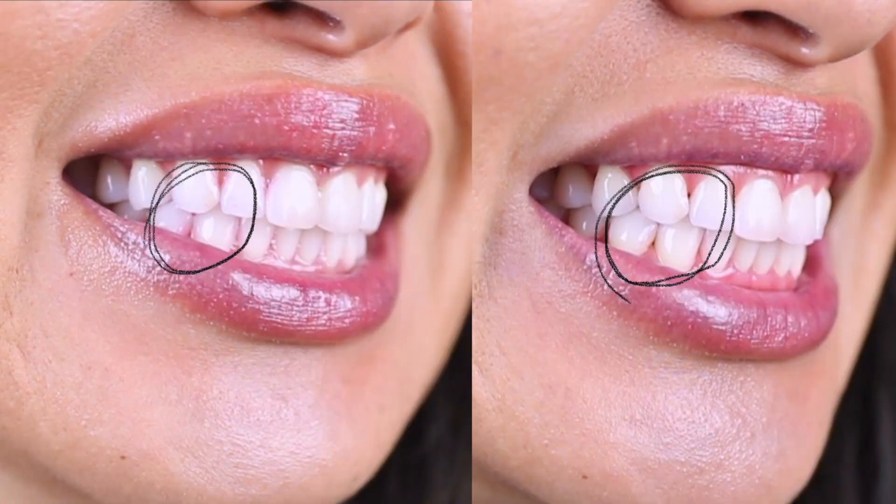So, who's the winner? You can see here that the electric brush did a better job at cleaning than the manual brush.